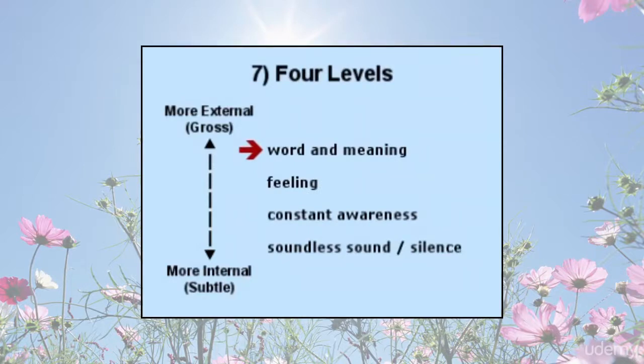Four levels: mantra will naturally move inward through stages if allowed. It is important to remember this so as to not unintentionally keep meditation shallow when it is trying to move into deeper peace. For example, the word shanti means peace or tranquility. The feeling that gradually emerges is more internal and peaceful than the repetition of the syllables alone. When the syllables drift away, one might then meditate on the feeling of peace itself, which is more subtle.